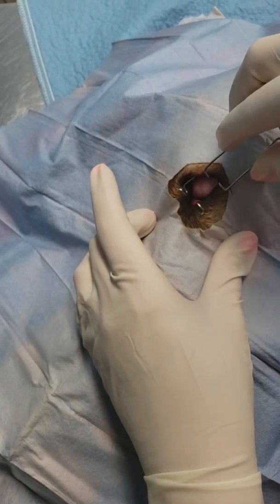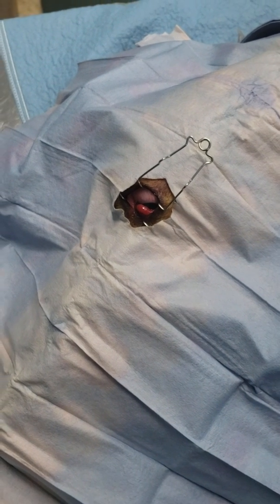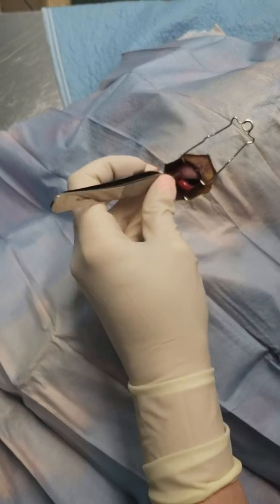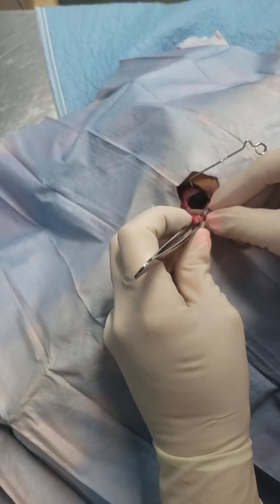We're going to show a cherry eye repair. I use 4-0 PDS for these, and it's always really helpful to have a nice pair of iris scissors as well. We're going to do a pocket technique.